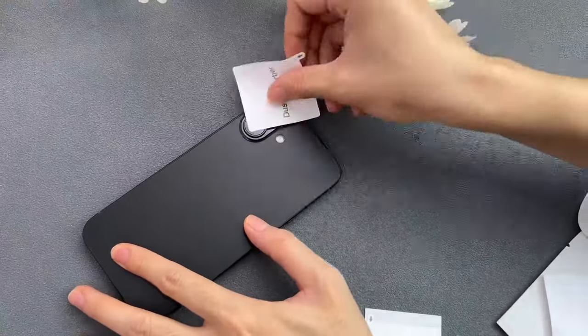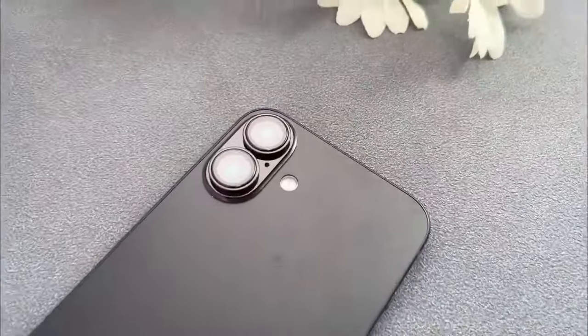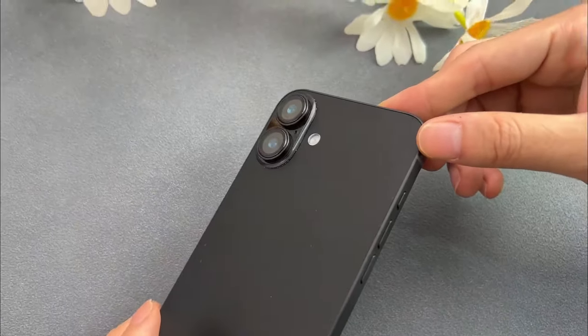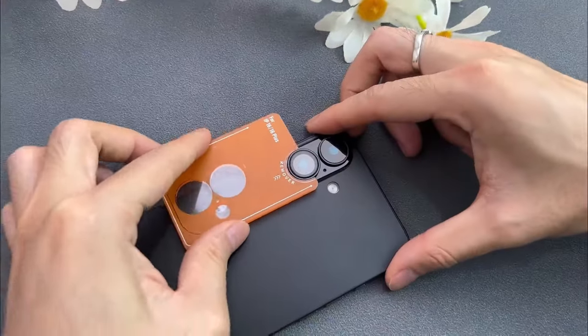When it comes to safeguarding your iPhone 16 or 16 Plus's camera lens, choosing the right protector is crucial. The best camera lens protectors offer a blend of durability, clarity, and style, ensuring your lens remains shielded from scratches, drops, and everyday wear while preserving photo quality.